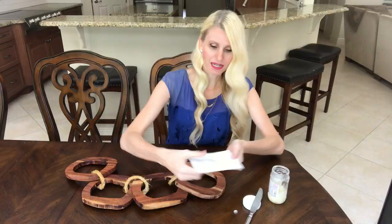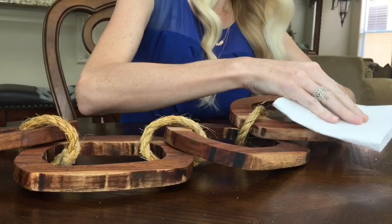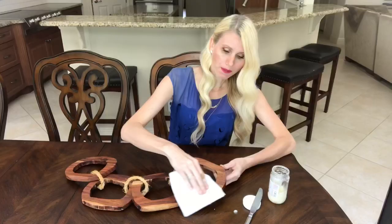I'm going to put it on my paper towel and then rub it along the surface of my link all over the wood.